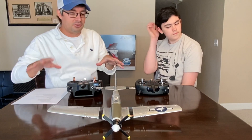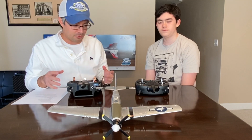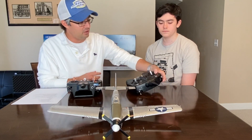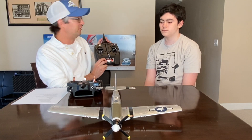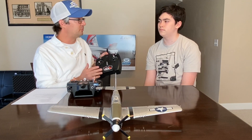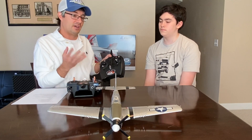All right everyone, welcome back. We moved things around a little bit — moved the Habu off the table because it's a little big for this. Now I want to talk about transmitters. We have two different types here. This is the Spektrum DXS. This is what came in the ready-to-fly version of the Habu jet. If you buy the ready-to-fly version, it comes with the jet, battery, charger, and transmitter, so you don't have to buy anything additional. This transmitter is a fantastic way to get started in the hobby.